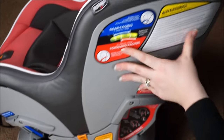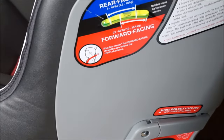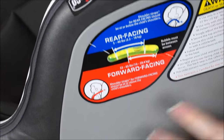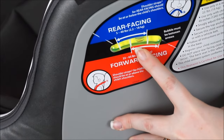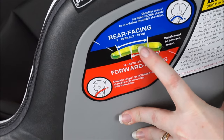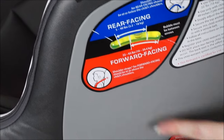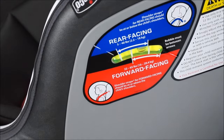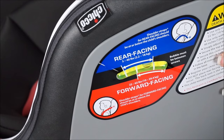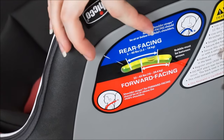If you look closely, you can see it has little arrows showing that for forward facing the bubble needs to be between these two markers, and for rear facing it needs to be between these two. It's really nice — it helps you understand where your car seat needs to be to get a safe, level install. I like that it has the guides on there; it makes it super simple for anybody.